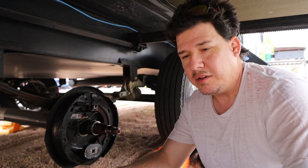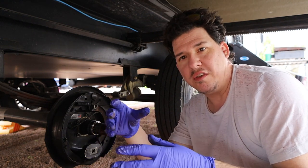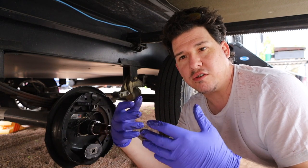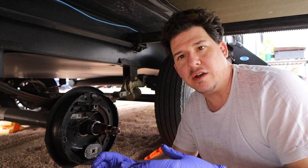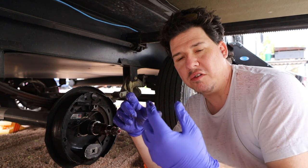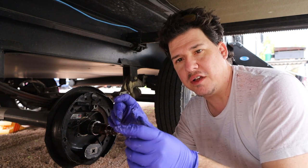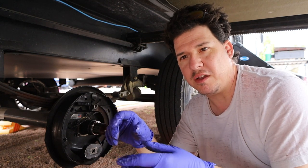An important thing to note is when you're taking your hub off, put it in a box — put it somewhere nice where it's not going to get dirt or dust, and you don't want to do it on a windy day. That way you don't get dust and debris inside the axle and spindle when you put everything back on. You've got your inner and outer bearing — what you saw me taking off was the outer bearing, and it's just a little flat washer and a retaining nut. Make sure you keep it as clean as possible from dust and debris.